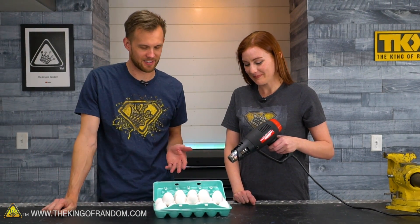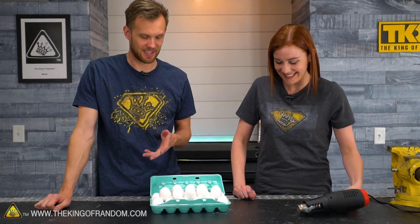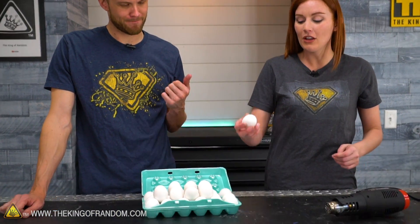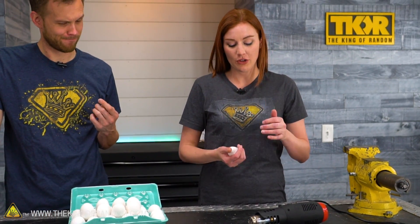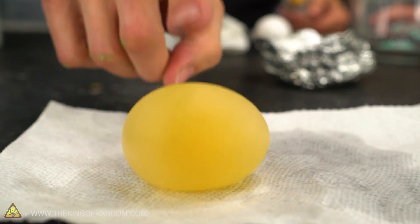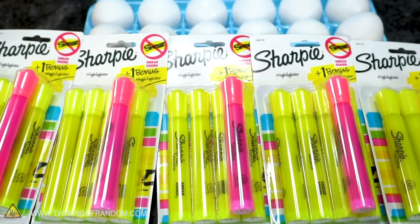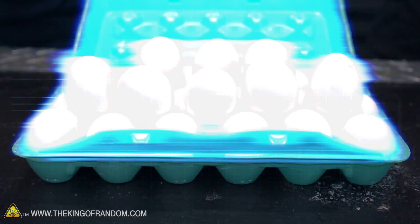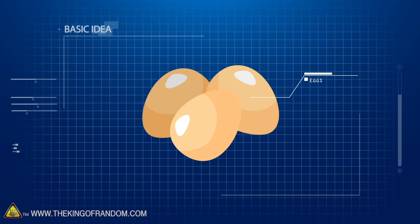We've done multiple experiments with eggs in the not-too-distant past, and as a result, we have extra eggs. They're great analogs for a lot of things. We've shown you how you can dissolve the shells so you can get a rubberized sort of egg. We've used them to inject inks and other things into. They're pretty great for little experiments, but now we just have a lot of eggs. We want to try a few different ways on how to cook them.